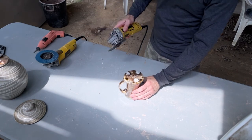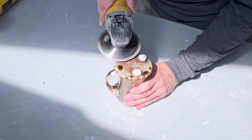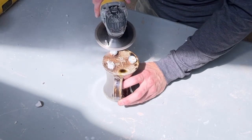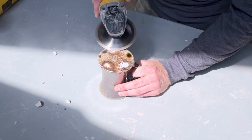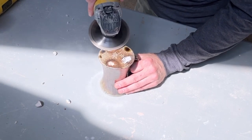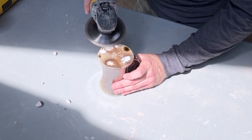First up I'm going to be using one of the DeWalt grinders with a diamond blade — this is a continuous rim diamond cutting blade, the link is also in the description. You have to be very careful using this: number one, because you could cut your hand, but also you could cut right into the bottom of the pot or cut your pot in half. You have to be very careful with that.